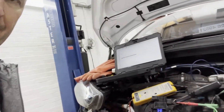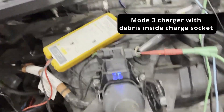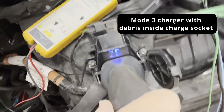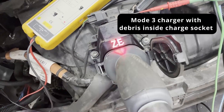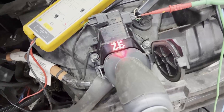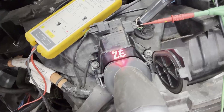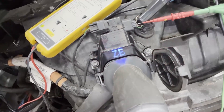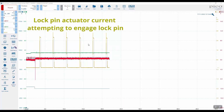To give you an idea of the symptom: we're ready for charging, so I'll push the charge plug in and have a listen. The actuator is jumping — it's trying to engage the lock pin with the EVSE connector, but no joy. The lock pin was moving in and out as you can see in the actuator current, but the lock pin position signal has not changed.